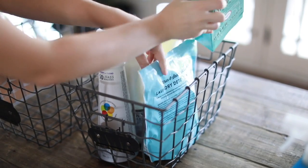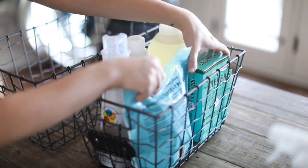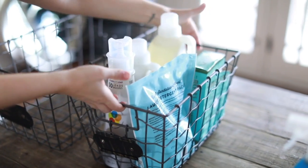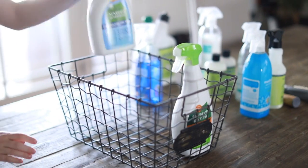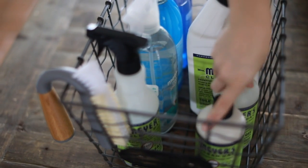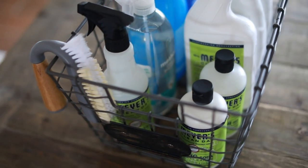You can write on the white cards if you want to, but I like the chalkboard paint because you can change it up if you decide to put something different in the container. Starting with the small container, I'm putting all my laundry items — laundry detergent, laundry pods, dryer sheets. In the bigger basket I'm putting all my cleaning supplies: surface sprays, disinfecting bathroom sprays, scrubbers, toilet cleaners — everything I need for cleaning the house.